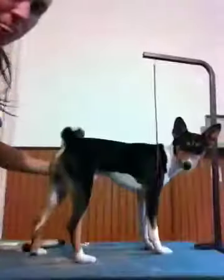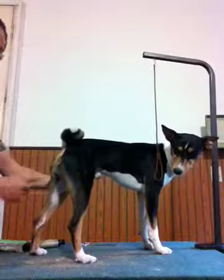Frankie actually has a really curly tail. His goes around like this, comes around again, and ends right there. So with him, when I trim his tail, it's kind of different than when I do with the other ones.